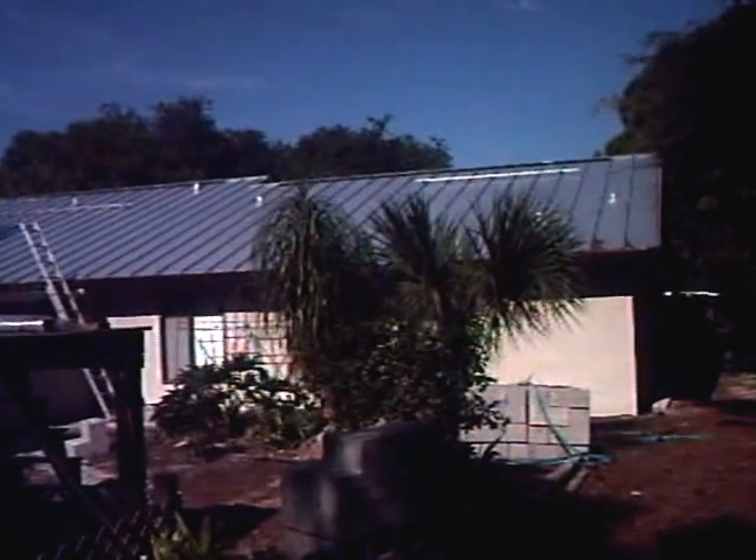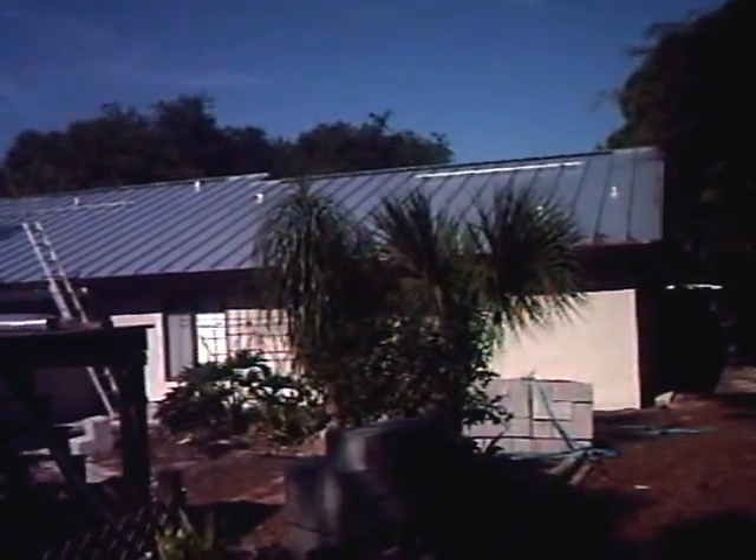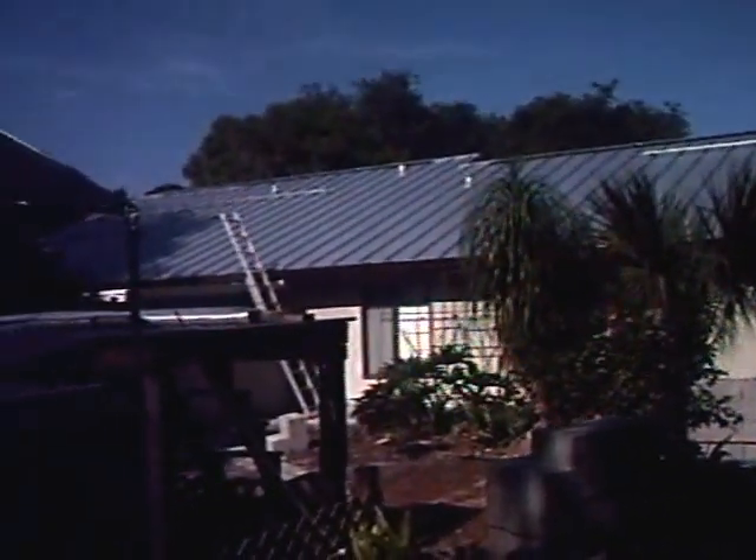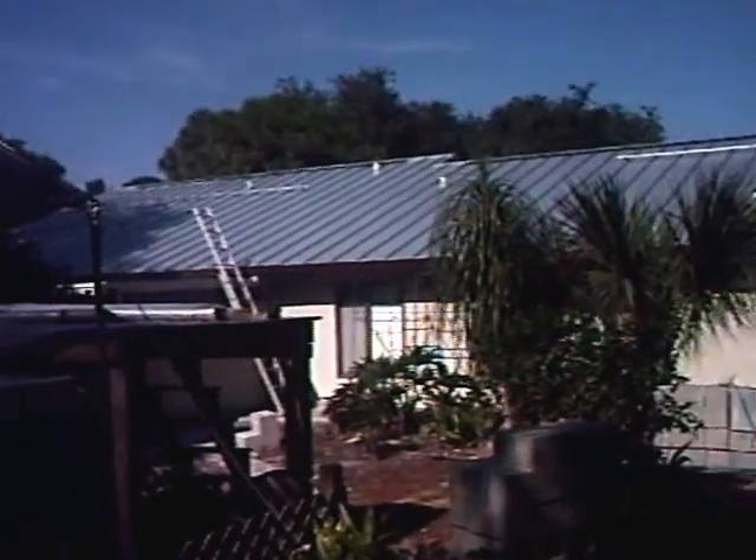He led me all the way from Florida Solar Energy Center approval of my system to building permits to everything — site plans. That was just incredible. Thanks, Brian. Couldn't have done it without you and you know that.